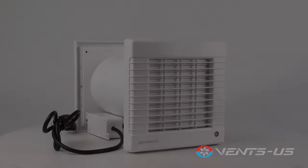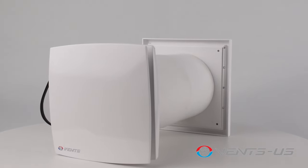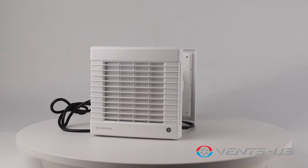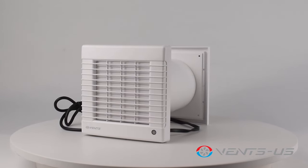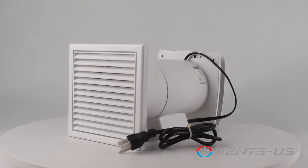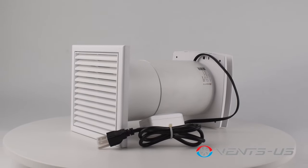Protect your home and health with the Vents Wall Through Exhaust Ventilation Fan Series. These wall through exhaust fans are easy to install, maintenance-free, through-wall ventilation kits that directly exhaust gases, fumes, vapors, and other substances that pose significant risk to your health.